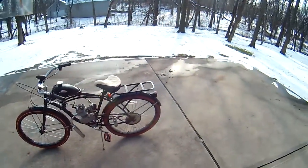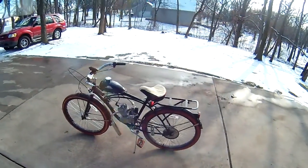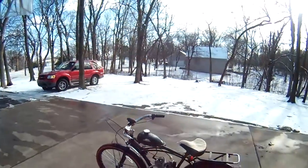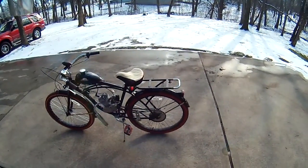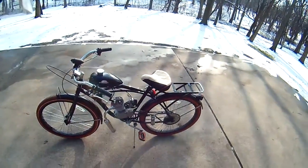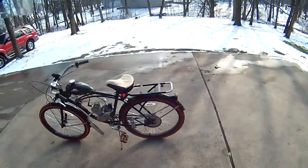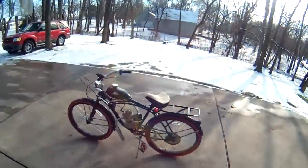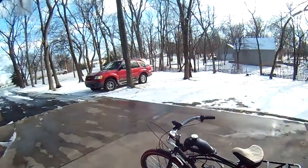It's an 80cc two-stroke; max horsepower is like 6 horsepower, and 6,000 RPMs is the max you can get — that's going super fast at full throttle. For new engines, you want to use the 16 to 1 ratio for the first three to four gas tanks. As soon as I'm done with this gas tank and the gallon in my garage, I'm going to go to 20 or 24 to 1 ratio, which is like 5.5 ounces per one gallon.